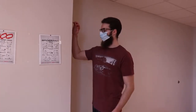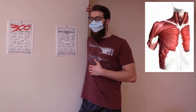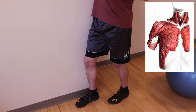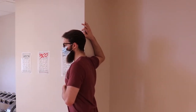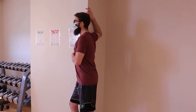This pectoralis-focused stretch will utilize the corner of a wall, but you can also use any gym equipment, pillars, or yoga balls. Position the arm so that the corner of the wall meets your upper arm at the deltoid. Take a step forward past the wall and a slight rotation away to effectively push your arm further behind your body.